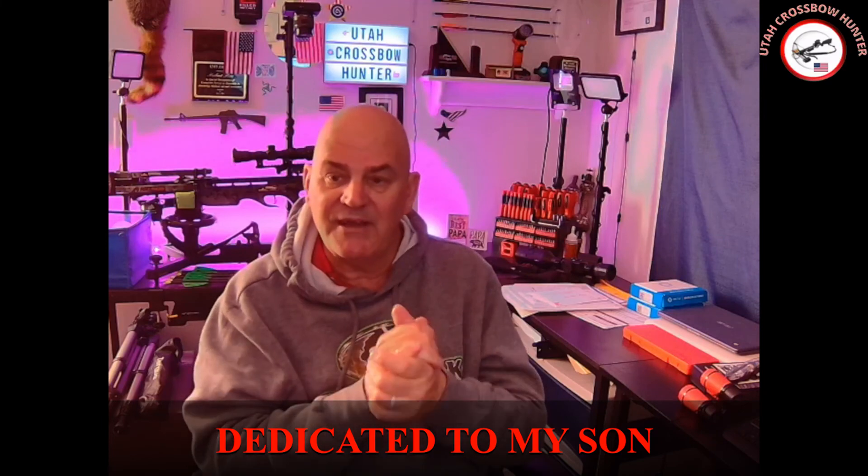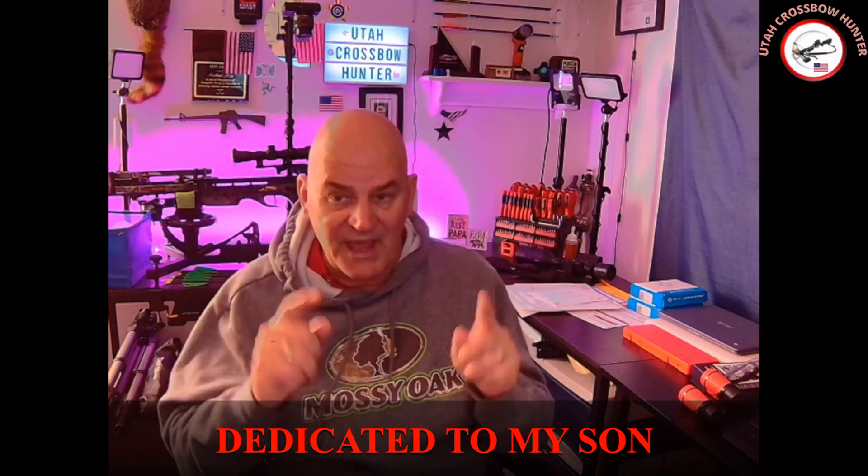Remember, these episodes are dedicated to my son. Like always, thank you for watching and have a great day.